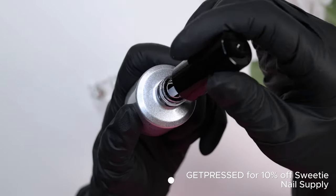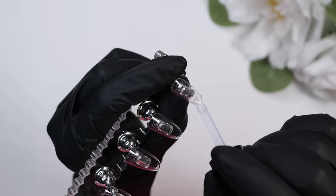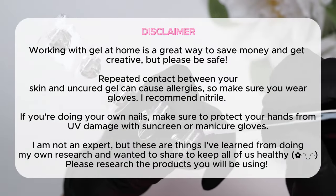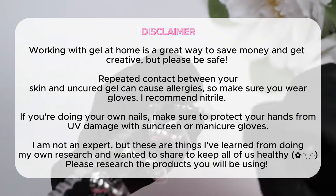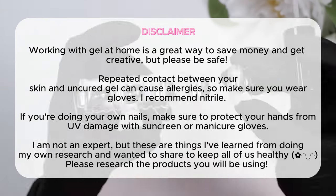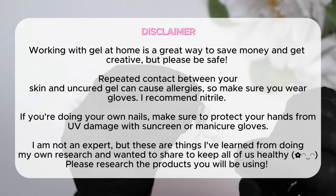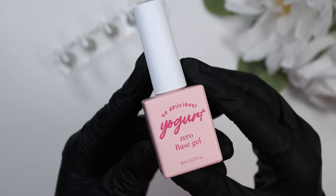I'm starting with preparation of my tips. I use the Prey nail tips — they fit my nails pretty well since I have pretty strong curved sidewalls — and I'm prepping them with the tip prep from Prey. Just a safety announcement: please make sure if you are new to nails that you do your research and try as much as possible to not come in contact with uncured gel. I tend to wear gloves because I want to be able to do nails for as long as possible without developing an allergy, which can happen with a lot of uncured gel exposure.